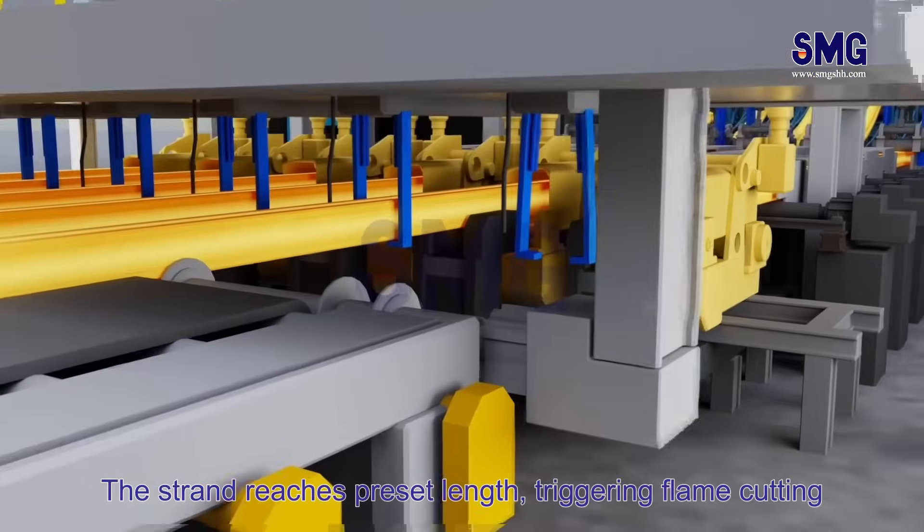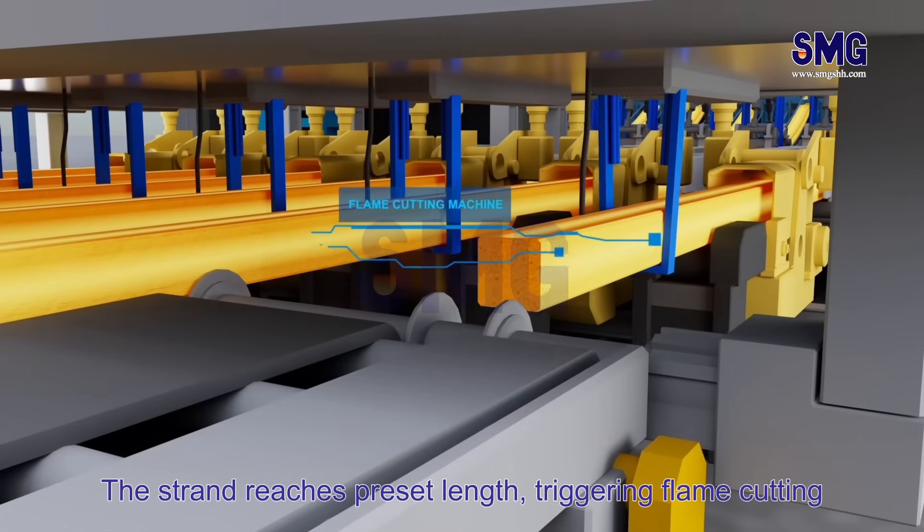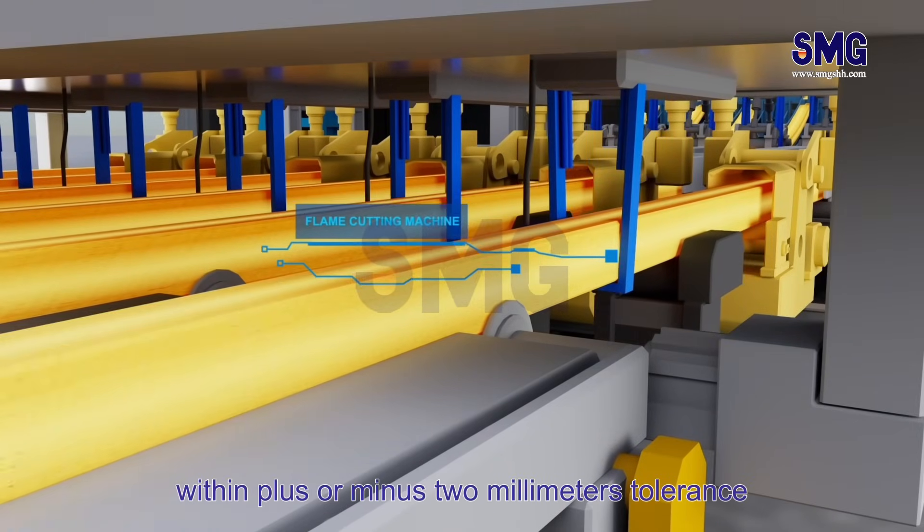The strand reaches a preset length, triggering flame cutting within a plus or minus 2 mm tolerance.